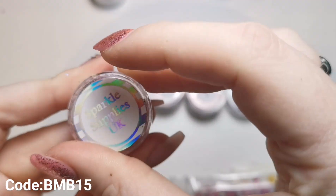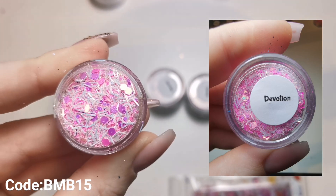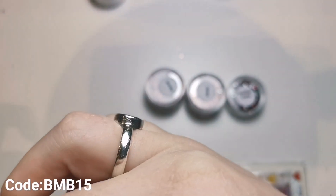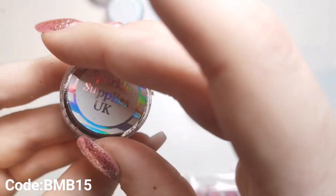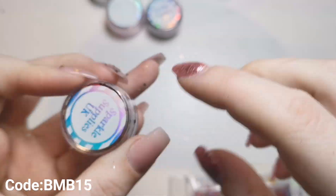This next one is just a regular glitter, so it would be £1.85. Most of the glitters in bags are £1.35, or you can get them in a pot for £1.85 - obviously that's without the 15% discount. This one I'm showing you now - absolutely love this colour of glitter, it is beautiful.